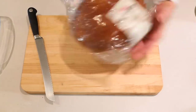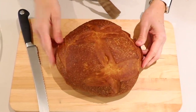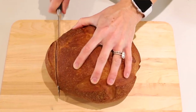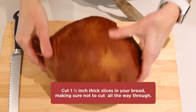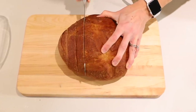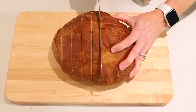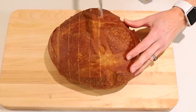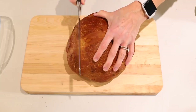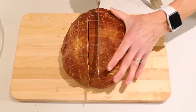For the cheesy garlic pull-apart bread, you'll need one large loaf of artisan bread — it can be sourdough or just a basic white bread. Then you'll need a serrated knife, and what we're going to do is cut slices through the bread, but the trick is you don't want to go all the way to the bottom; you want it to still stay connected at the bottom. So we're just cutting these slices but not all the way through. Then when that's done, we'll turn the loaf sideways and do the same thing the other direction — again, not going all the way through the bottom. You want to make sure it all stays connected.